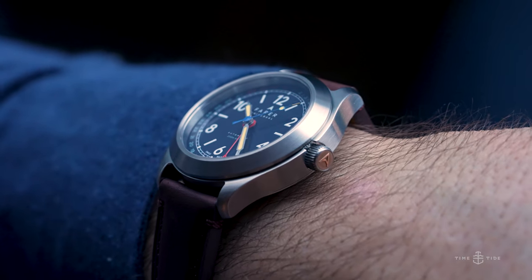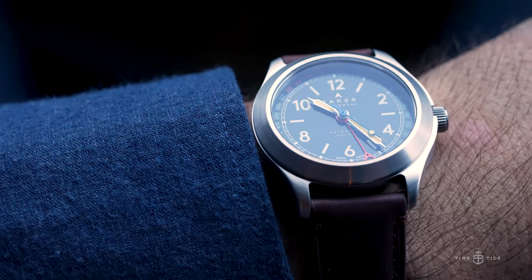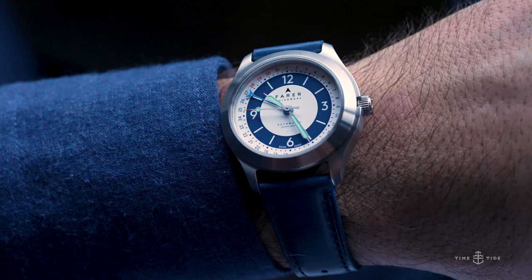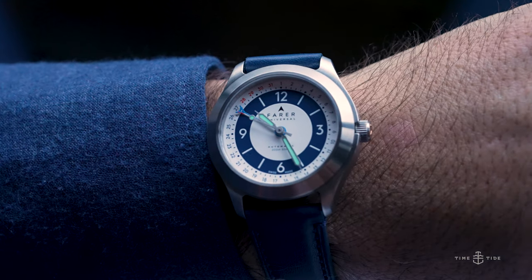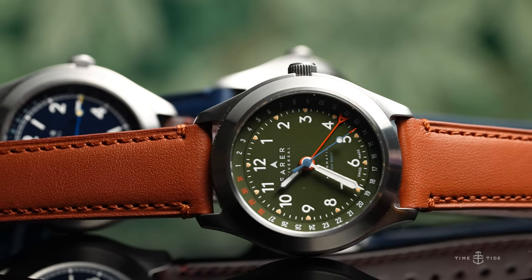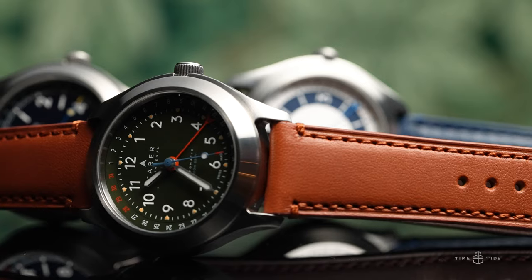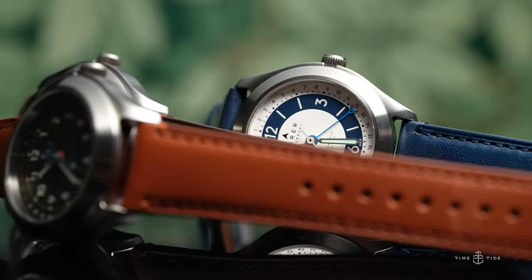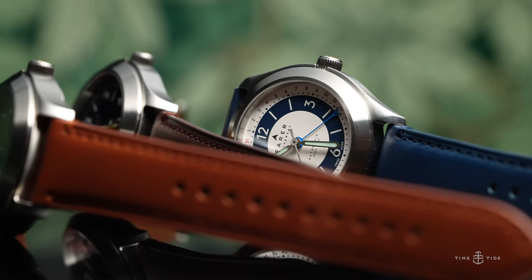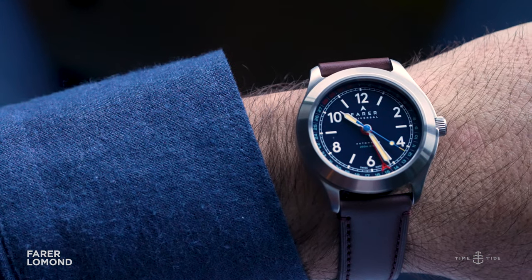That design ethos is what we see from the latest collection from Fairer — the Field Watch Collection, which offers the best of no-nonsense British tool watch design with a Swiss-made caliber inside. There are three references to choose from, each with their own personalities thanks to different colored dials. But before we get too far into things, don't forget to like this video, subscribe to Time and Tide, and hit that bell icon so you never miss another video.